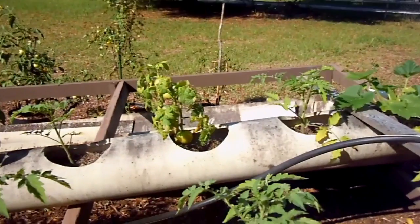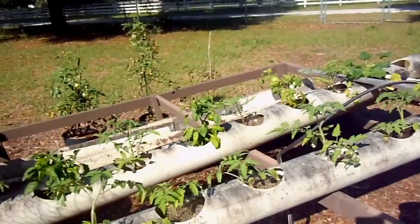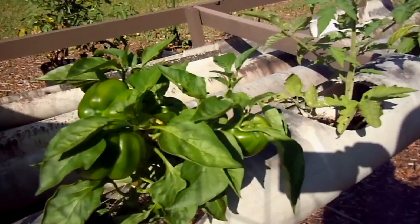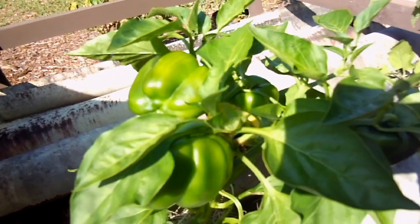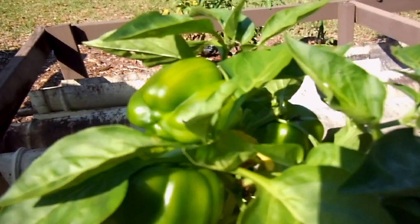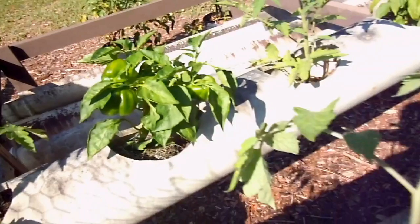Notice right there, there are a few tomatoes on that plant. But the peppers really like this setup. These plants are about a little over a month old, and this tiny little pepper plant — not even a foot tall — we just picked three peppers from it. Right now you'll notice the fruit and vegetables are doing fantastic.